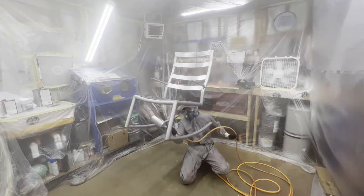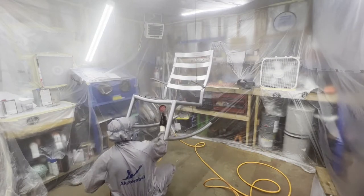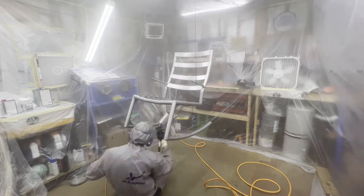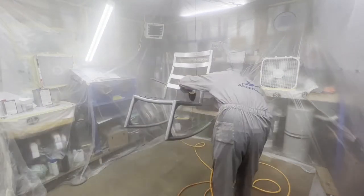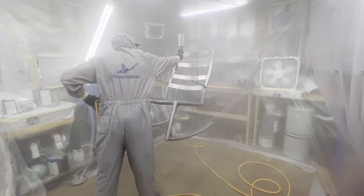Something I've learned spraying in an industrial setting is that whenever there are thin tubes and pipes like this, I very rarely use my full trigger. I think the only time I used a full trigger pull on this chair was for the seat and seat back where there were thicker pieces. For all the tubes, I hold my gun at a little bit of an angle and only feather my trigger — just partially pull it. That keeps your fan pattern a little more narrow and less product comes out, so you're not spraying as much into the atmosphere. Ideally you're getting more of it to land on the substrate. I started at the bottom and worked my way up for my first coat, then started at the top and worked my way down for the second coat.